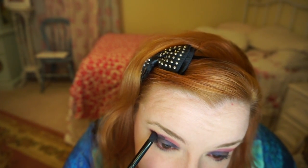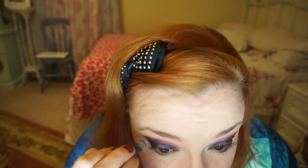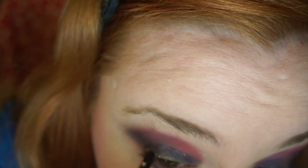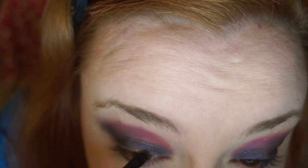I want to very lightly fade that, so I'm taking a blending brush and just very lightly blending this out. Another thing I want to do, because I feel like it's very Princess Aurora, is add a pop of gold. I'm thinking I'll put it right in the lash line here, because this is Princess Aurora.